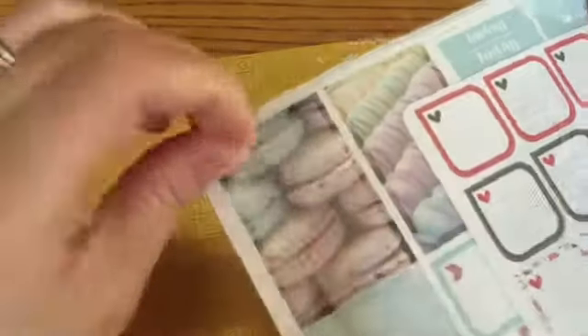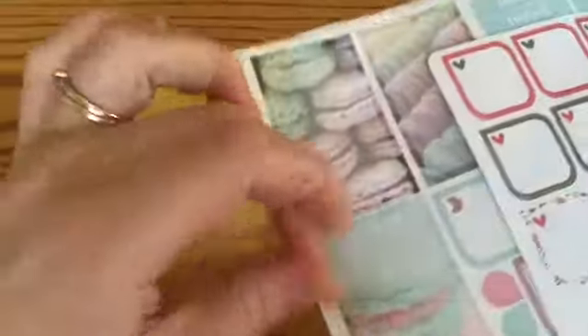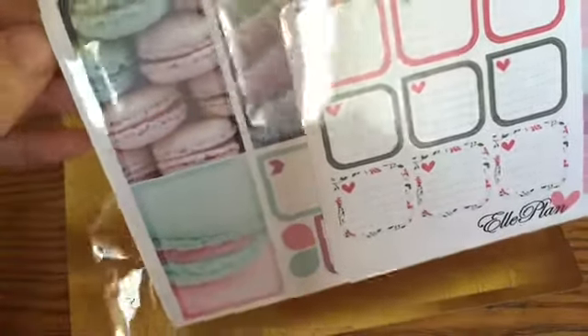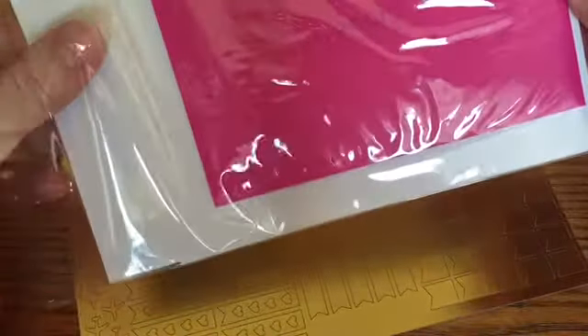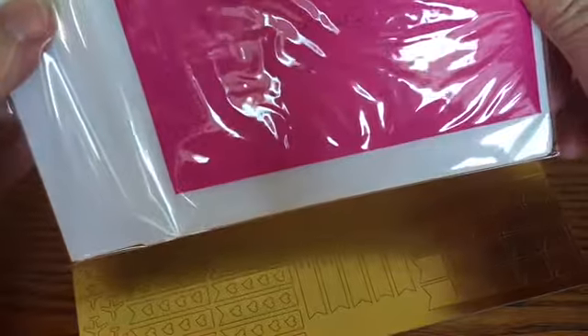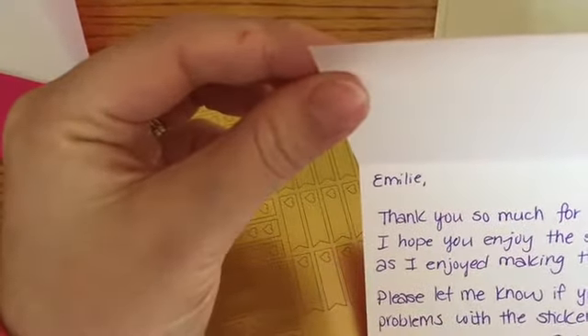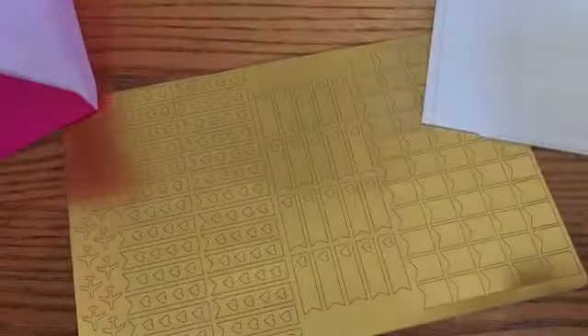Sorry, the camera's a bit shaky because Elle's right here. Oh, they're so cute. So I don't remember what this collection was called. She put a little card in here — 'Thank you so much for your order. I hope you enjoyed the stickers as much as I enjoyed making them.' Oh, that's so cute, she sent a thank you card.